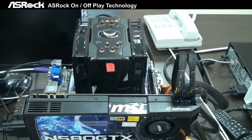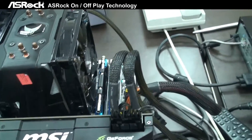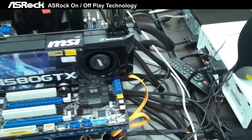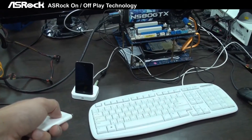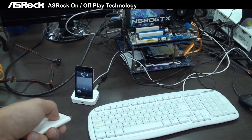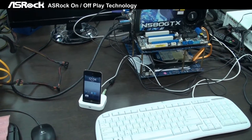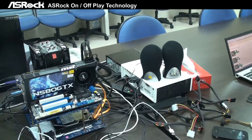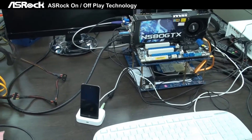The most important thing is you can see that the PC is off. The CPU fan is off, the VGA card is off — it's totally shut down. But now when I try to play music from here, we don't have to turn on the PC, but you can still enjoy the music from a portable device like an iPhone or iPod.